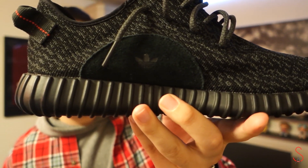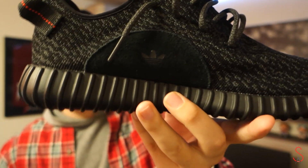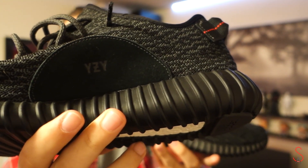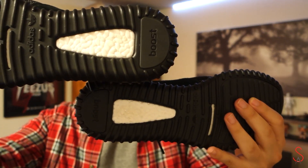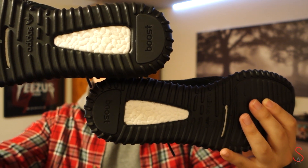On the inside of the shoe you can see there's a suede patch with the Adidas trefoil logo stamped in, and on the other shoe you have YZY stamped in on that suede. Moving to the bottom, it's all black with that Boost material in the back of the shoe.